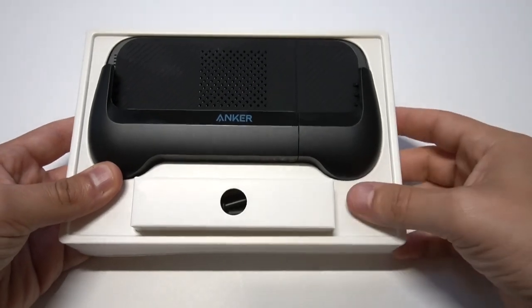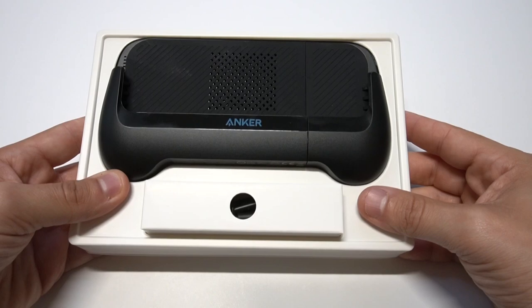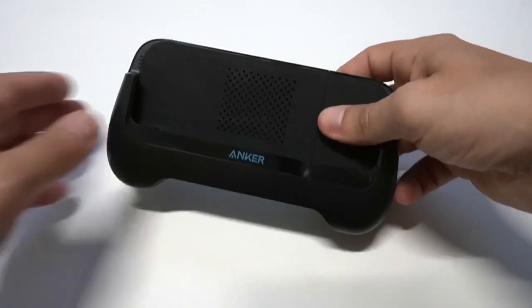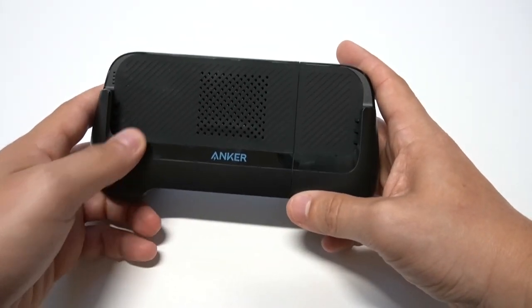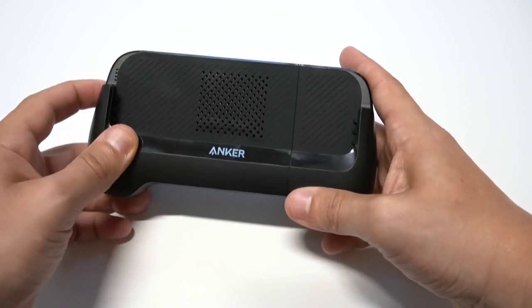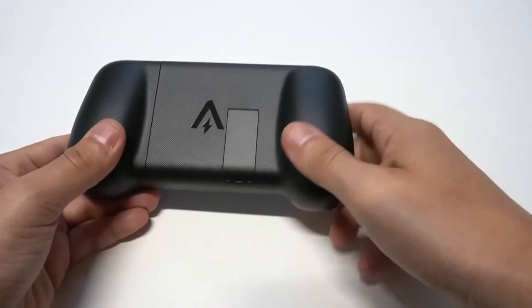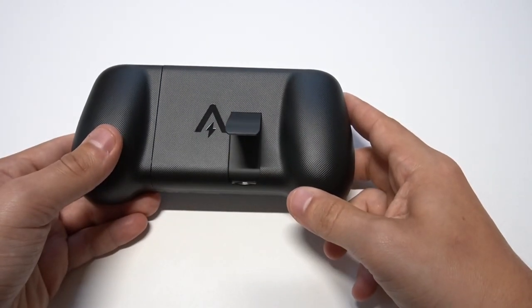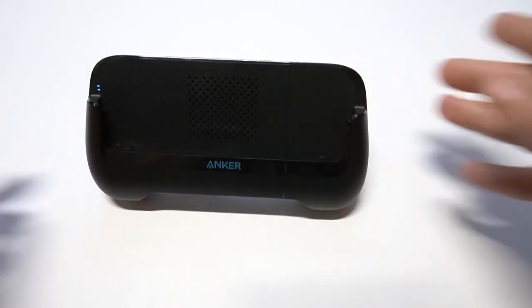Alright, so here it is. Comes in a pretty big box — we've got the little pamphlet right there. The controller itself looks nice, it feels nice, it's very well made. It's like a quality power bank slash controller. On the left side there's a little three blue digit icon that lights up to let you know how much battery it's got left. The back has a little kickstand, which is very useful — the kickstand definitely makes this thing pretty impressive.